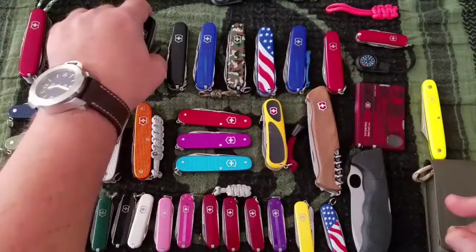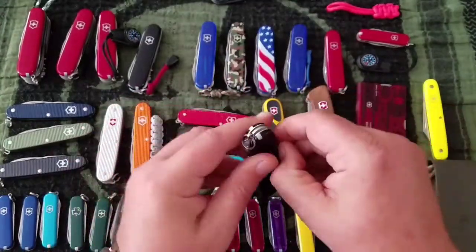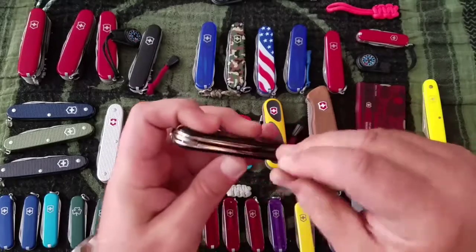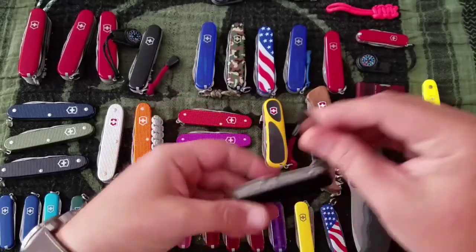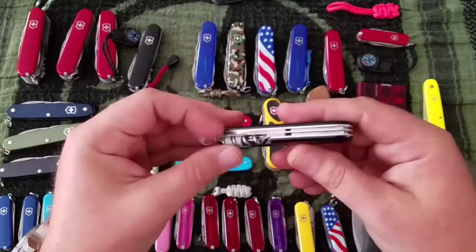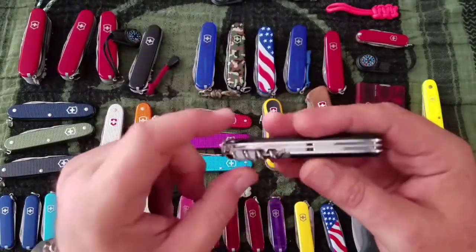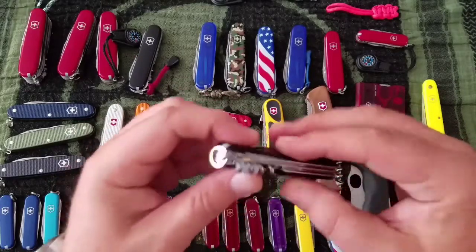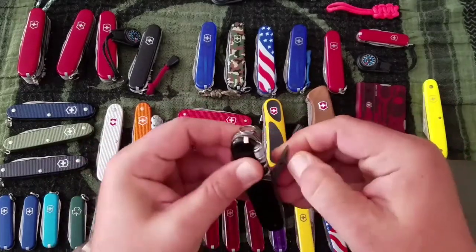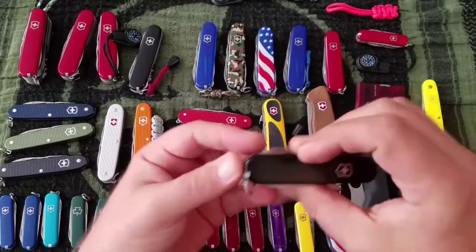Next up the Spartan — about $24. It's got your opening layer, knife and small knife, the corkscrew, awl, toothpick, and tweezers.